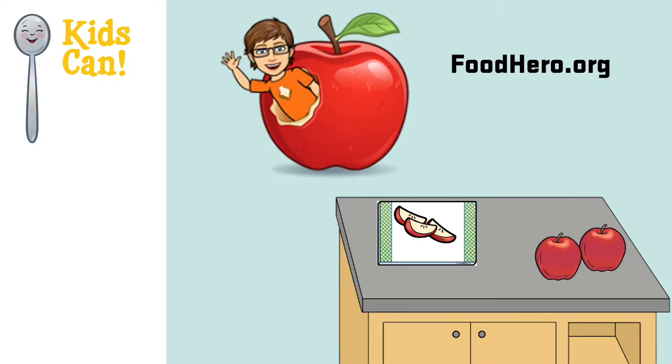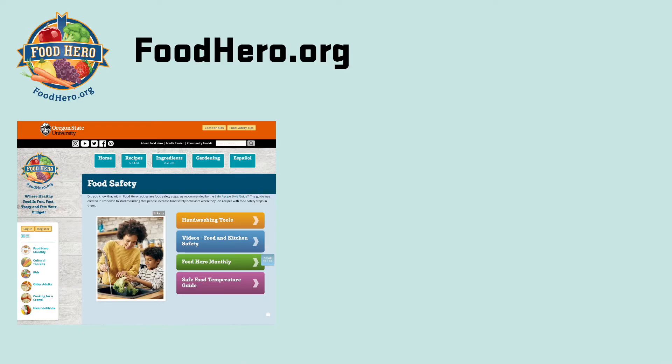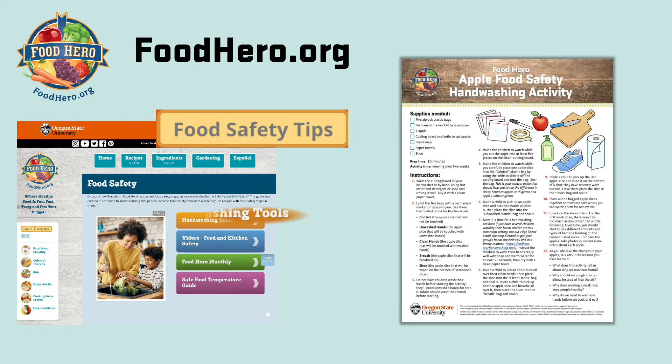If you have apples leftover from your experiment or just want an apple snack, go to foodhero.org and find the Apple Sandwiches recipe — it's delicious! On the homepage, you can find the food safety button to reach our food safety page. There, under tools, you will find the Apple Food Safety Hand Washing Activity and many more tools to keep food safe.